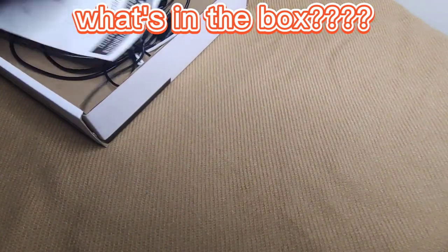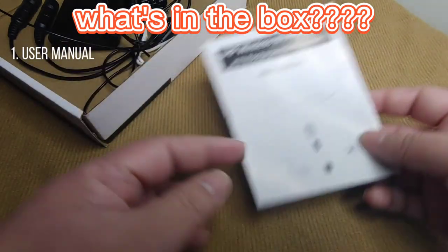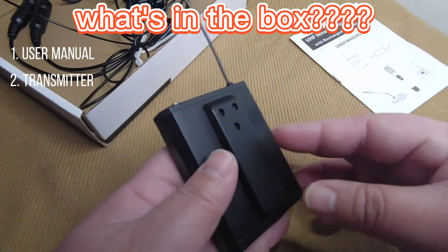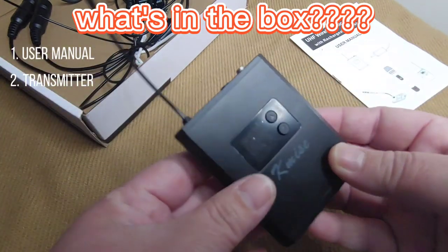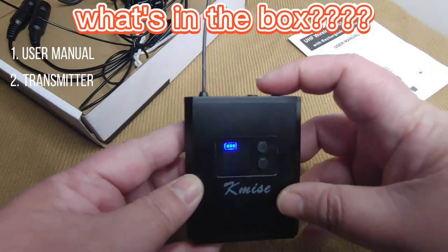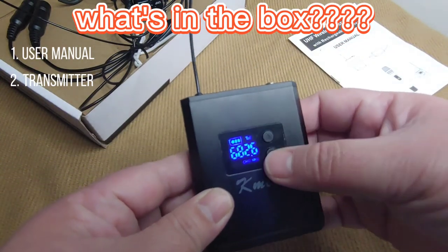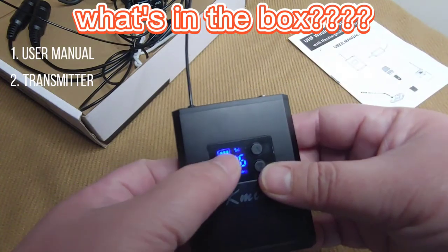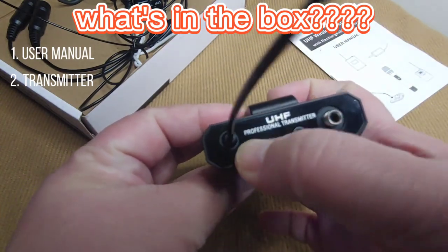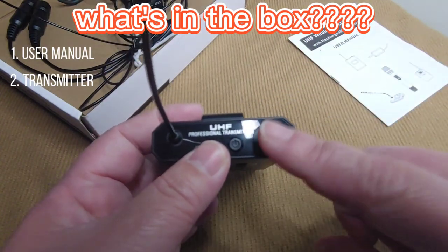So what's in the box? I have here the user manual, and I also have the transmitter. It has an antenna, a power button, and it's already paired when you turn on the receiver. It has a frequency adjustment display for battery and signal. There's also a power button, volume up and down, and a microphone connector.